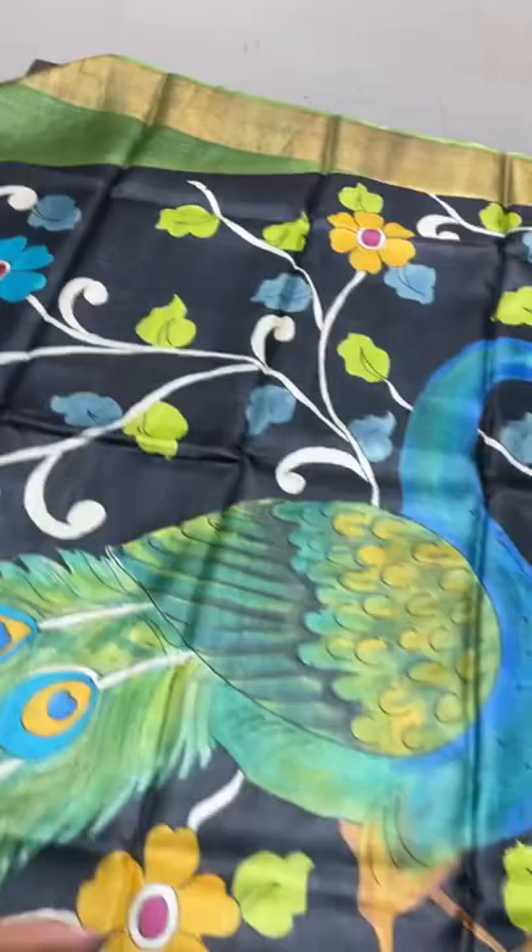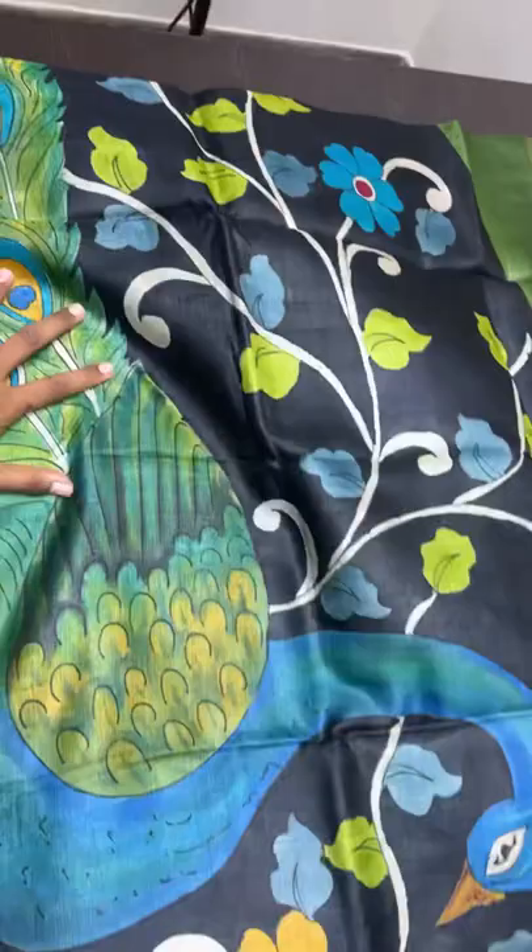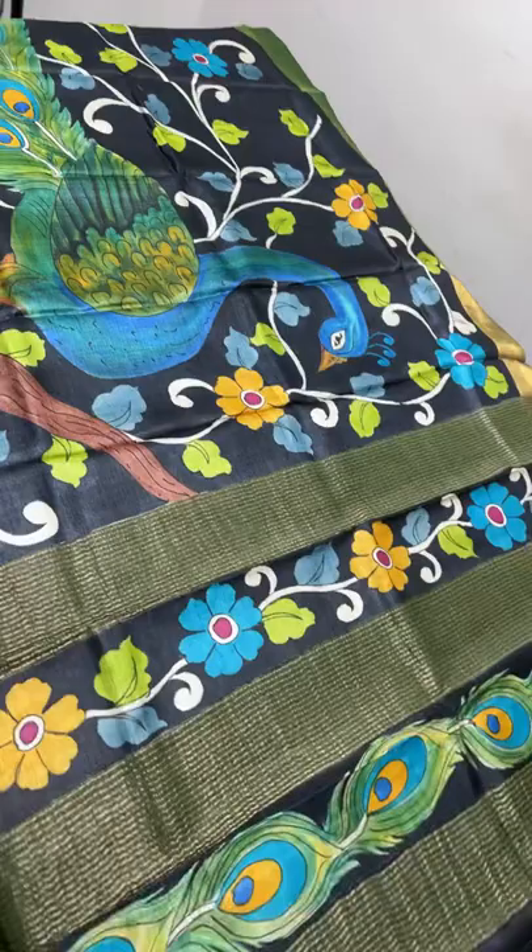From the starting of the chest portion the green increases and the painted part decreases. When it goes to the chest portion it's vice versa - the plain part increases and the painted part decreases. In the chest portion we have a big peacock; otherwise it's a creepers and floral pattern. Beautiful sari - take a screenshot immediately to book, as this is a very fast moving collection. Please book early to get the stock.